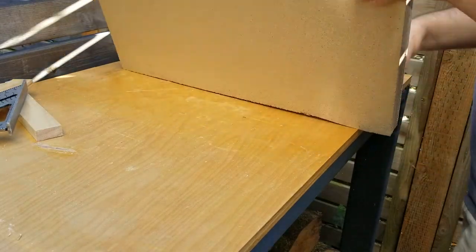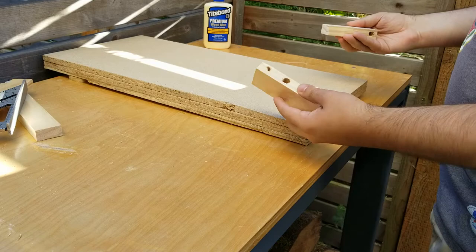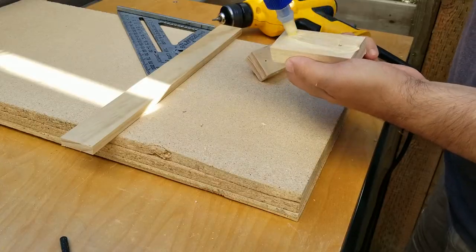Now the board needs some dog legs to keep it from moving around while it's in use. I used two simple pieces of scrap with plenty of glue and screws to make the base stable.